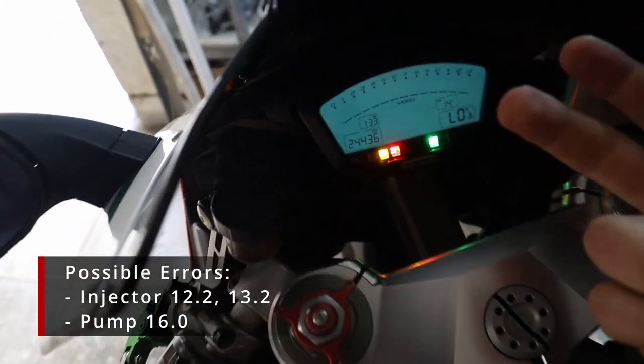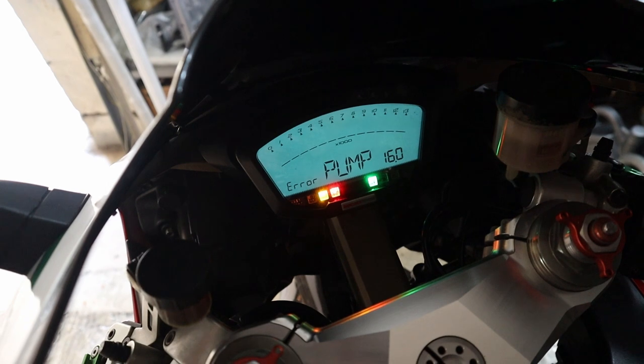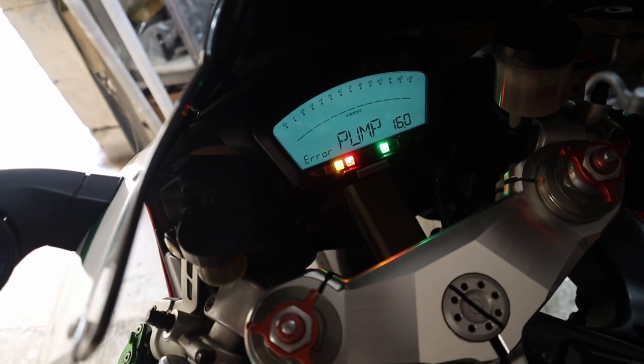To check the errors, switch on the bike and push up on this button over here. In this case we got a pump error, which is still related to the relay because the same relay powers up all the fuel system.